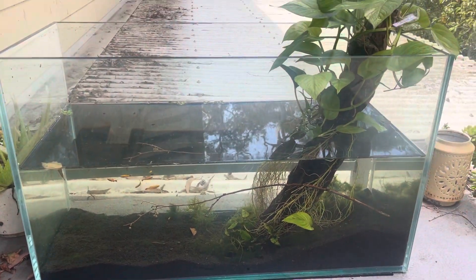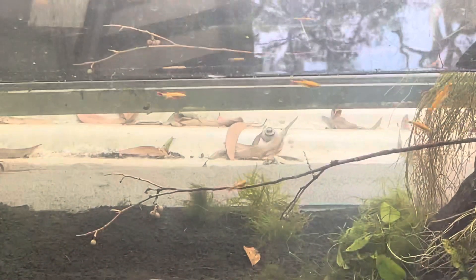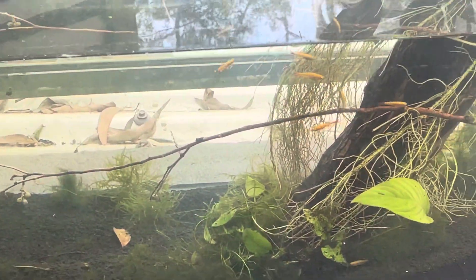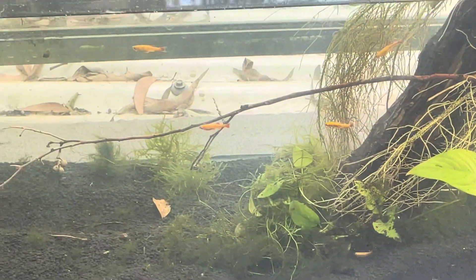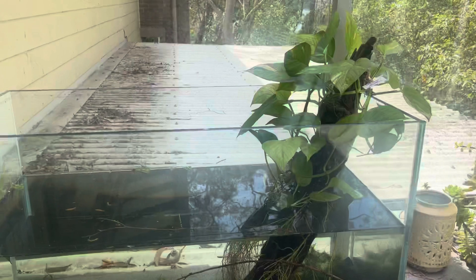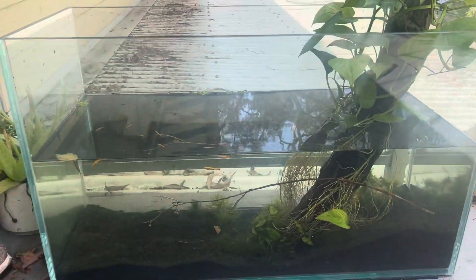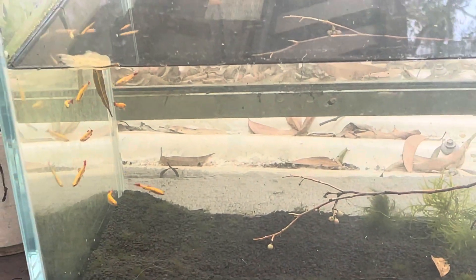If you've got an old fish tank and you want a near zero maintenance feature for your garden, you can just grab an old fish tank, chuck some mountain clouds in it, and chuck some plants that are going to grow up out of the tank like a pot — for nearly no money, particularly if it's an old fish tank.